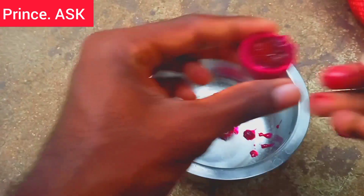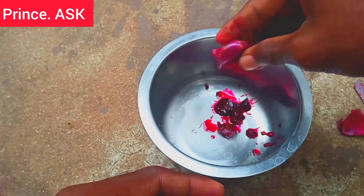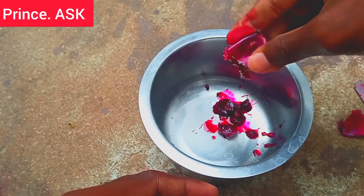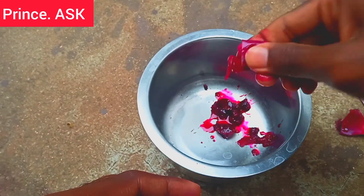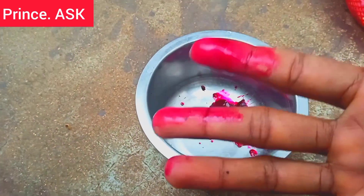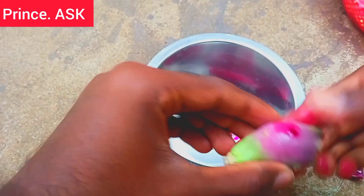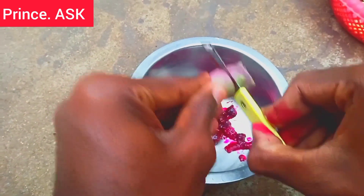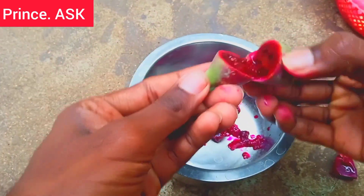Please check out the link in the description of this video. This is the color, but we don't want to remove the color. If you want to remove the color, I am going to cut it off as well.